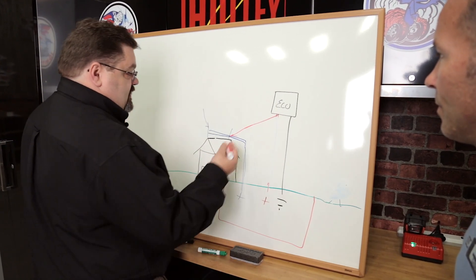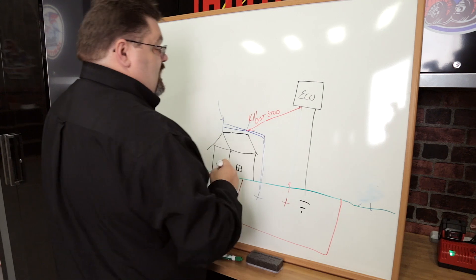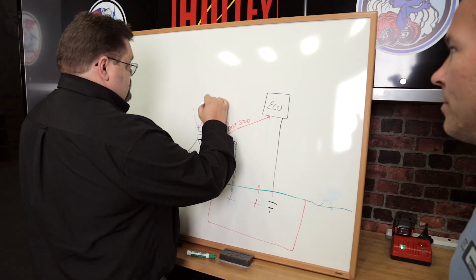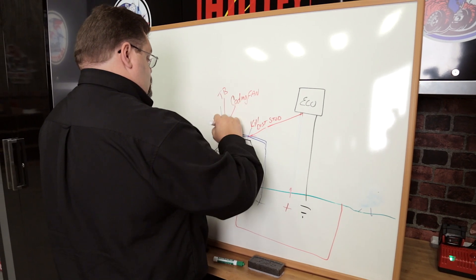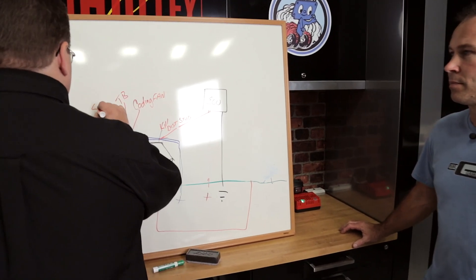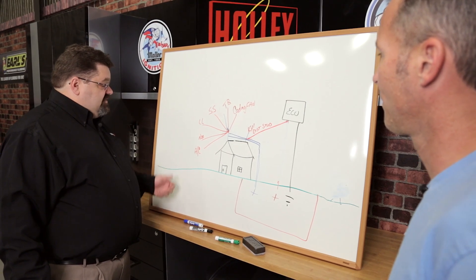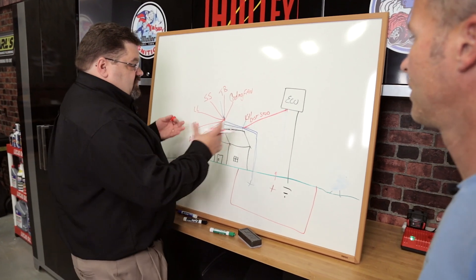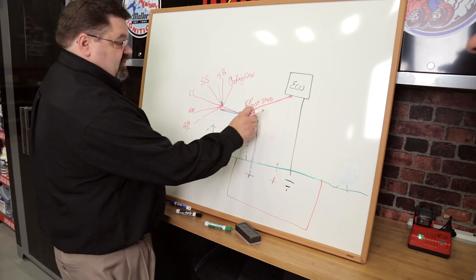In an automotive application, that connection point would commonly be a kill switch or a distribution stud under the hood. You have a lot of high current devices in the vehicle that can cause load dumps or transients — like cooling fans, trans brakes, starter solenoids, line locks, nitrous solenoids, and AC compressor clutches. All of these are high current devices that will commonly generate high transient flyback voltage into the ECU. By isolating it, you keep things that need to be clean separated from things that are dirty.